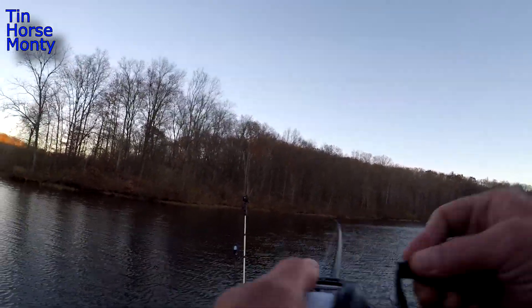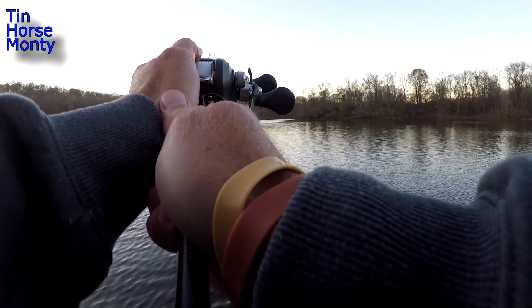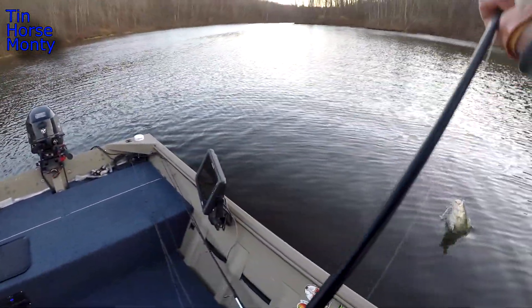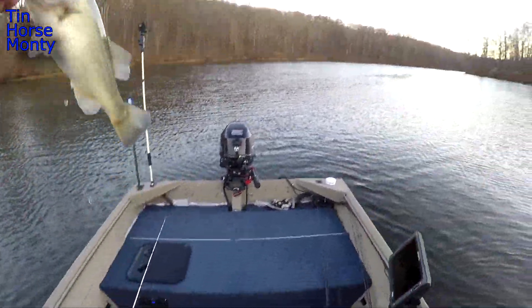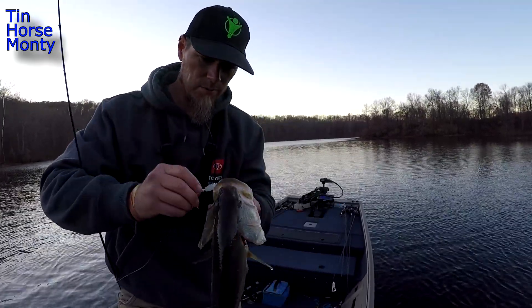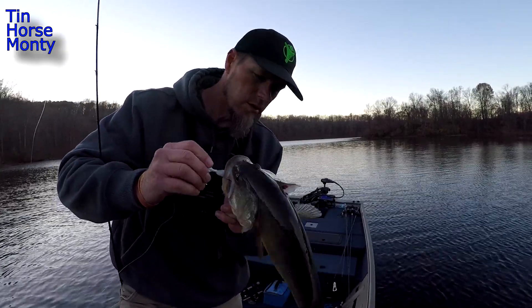There's some big ones down here too. There he is — a lot better fish there. That's a lot better fish. There we go — that'll help the cause. Nice solid fish on that underspin. Just kind of started schooling right here. Beautiful fish.